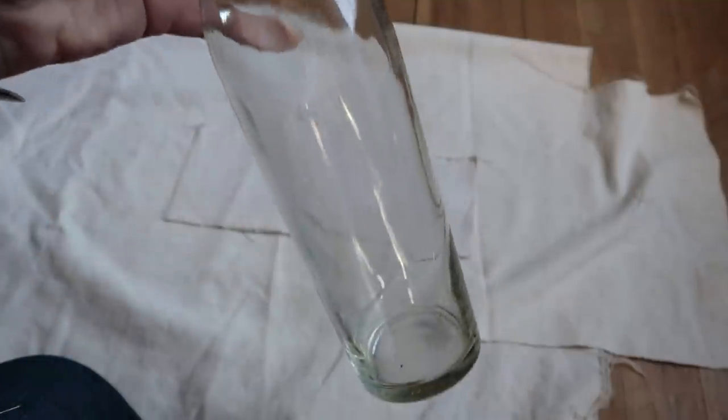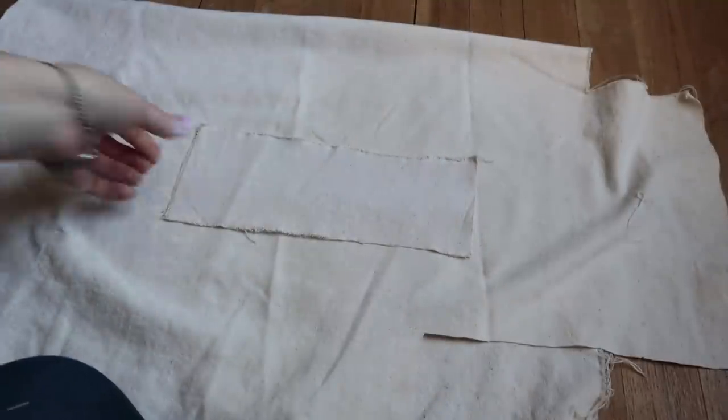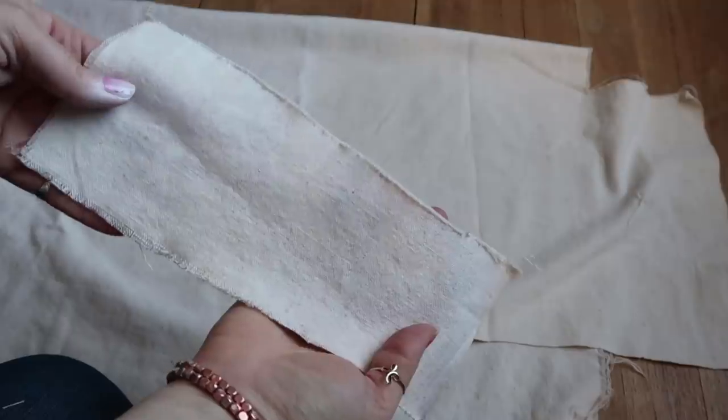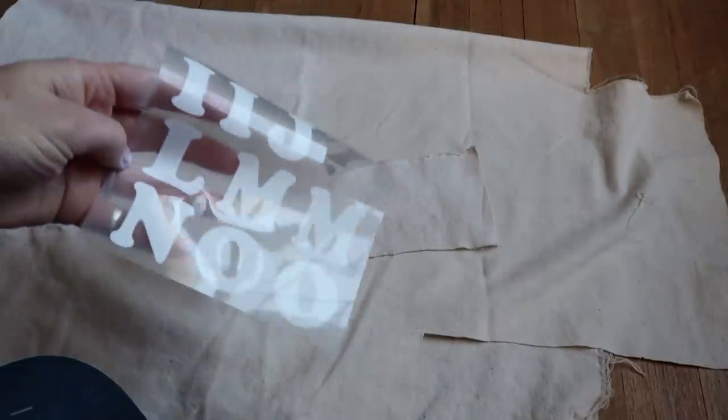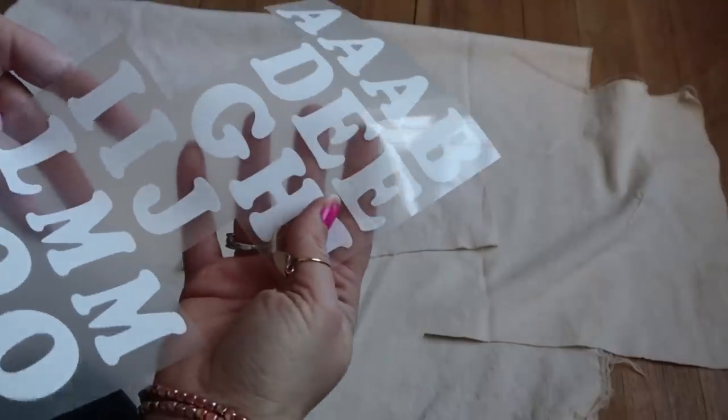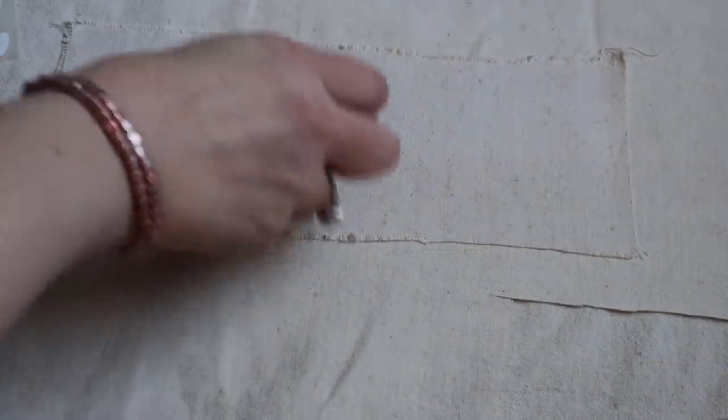This next one is just as simple as the first. All you do is wash up the bottle, then I took a piece of scrap fabric I had and some iron-on letters that I've had for years, and applied them just by ironing them on as the directions said. I chose to put the word 'love' on there.